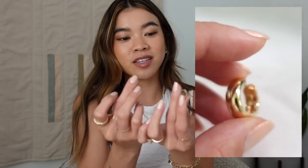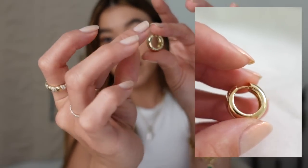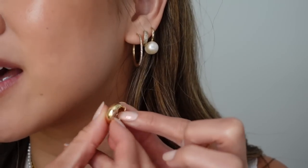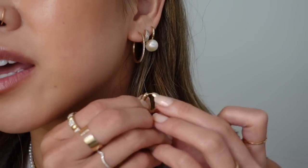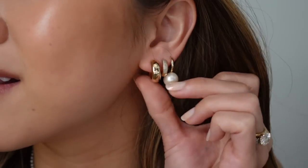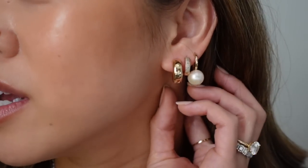Inside our first little dust bag we've got some new earrings — these are actually brand new to Mejuri. These are the Plush Small Hoops. They are 14 karat gold, bold, and beautiful. They're so lightweight — 14 karat gold, gorgeous. They just unclasp like that and then hook in. I'm going to pop out my current earrings and put in these new hoops.